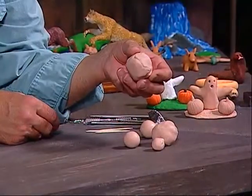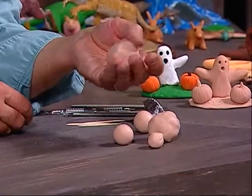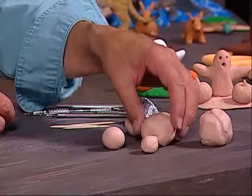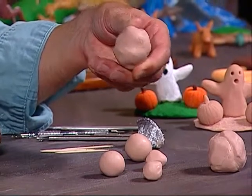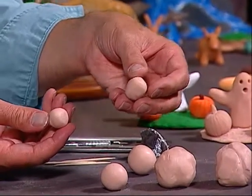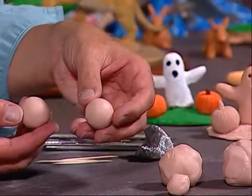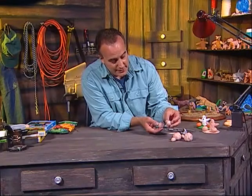The clay balls we'll be using tonight come in several different sizes. There's this size ball of clay here — this is what we'll be using for the base. The next ball is for the body of the ghost. Then there are two balls about this size that will be used for the arms. The next two balls will be used for the pumpkins. I also have some extra clay on hand to make the stems.